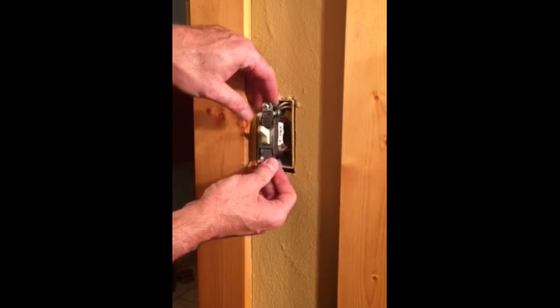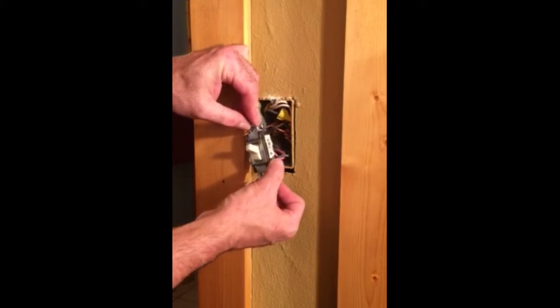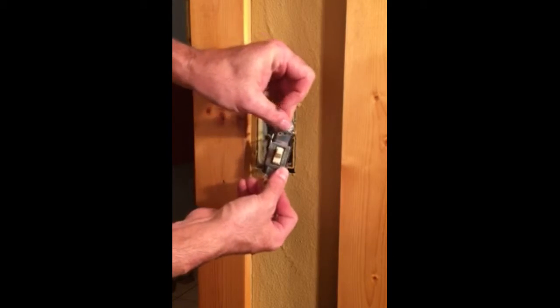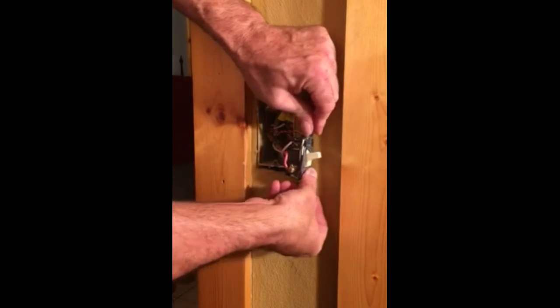On a three-way switch you're going to have four wires connected to the switch: one on the black side — the left side which is typically your black or hot — your ground, and then red and white.